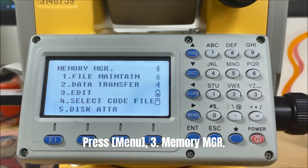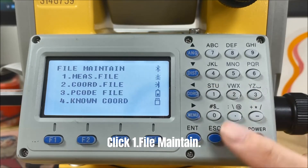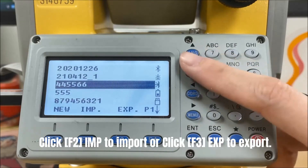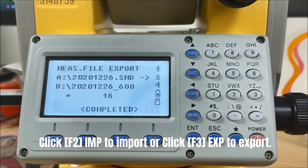Press Menu, select the third one: Memory Management. Click File Maintain. Here we will choose Coordinate as an example. Click F2 to import or click F3 to export.